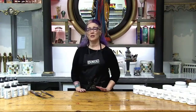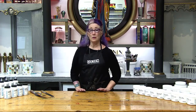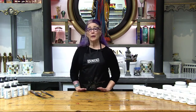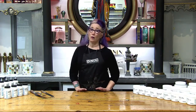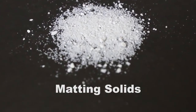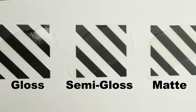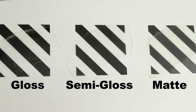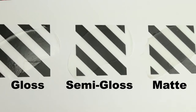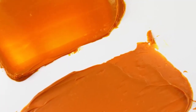Now that we've looked at the viscosity of gels, we're going to take a look at the different sheens. We have three sheens: gloss, semi-gloss, and matte. The way we get the semi-gloss and the matte are by adding matting agents to a gloss gel. Matting agents do a couple of things: the most obvious difference is that a matte gel won't reflect light or give off highlights like a gloss gel. A matte gel is also not as transparent as a gloss gel. Gloss gels typically retain deeper and richer color, while matte gels will soften colors a bit and make them appear lighter.